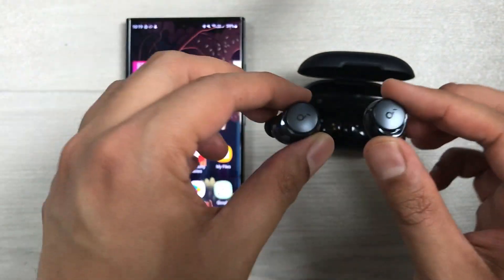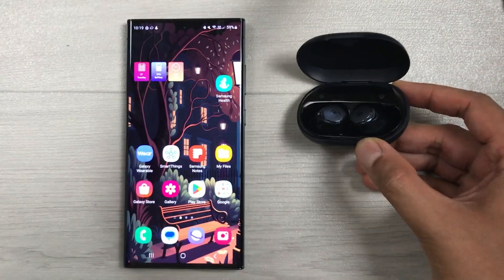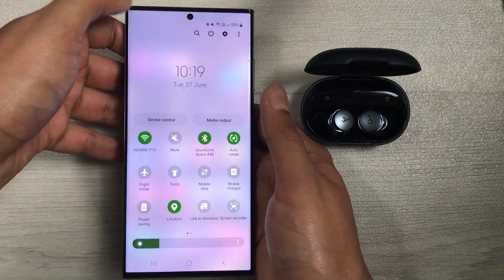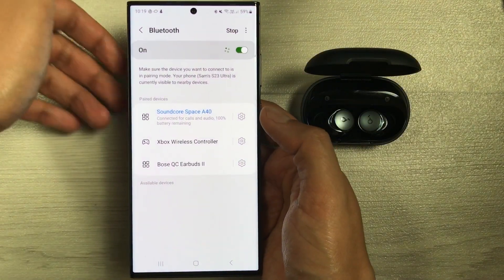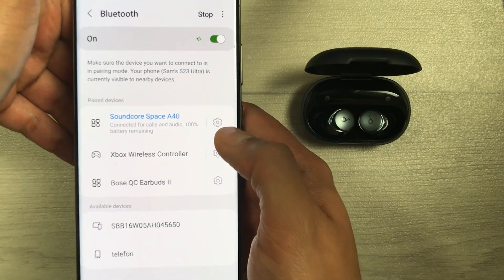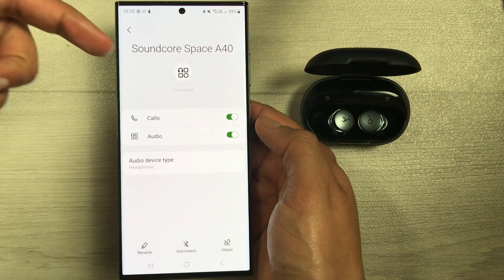For the hard reset, put the earbuds inside the charging case and keep the case open. On your mobile phone, go to the Bluetooth settings — scroll down, select the Bluetooth icon, and press and hold it to open Bluetooth settings. Here you can see the Soundcore Space A40 earbuds are connected. Select the settings icon next to them to see more information.